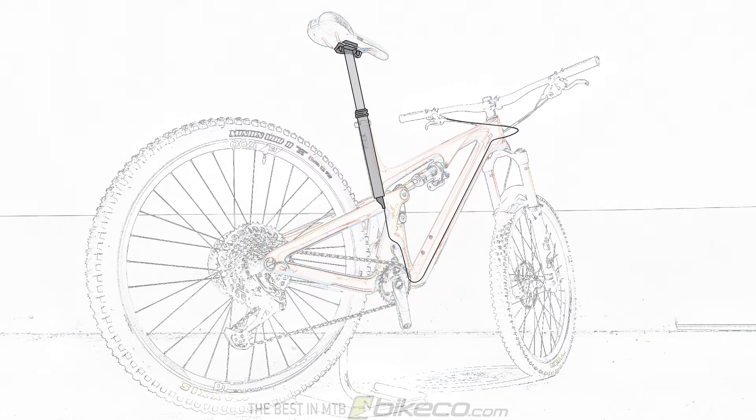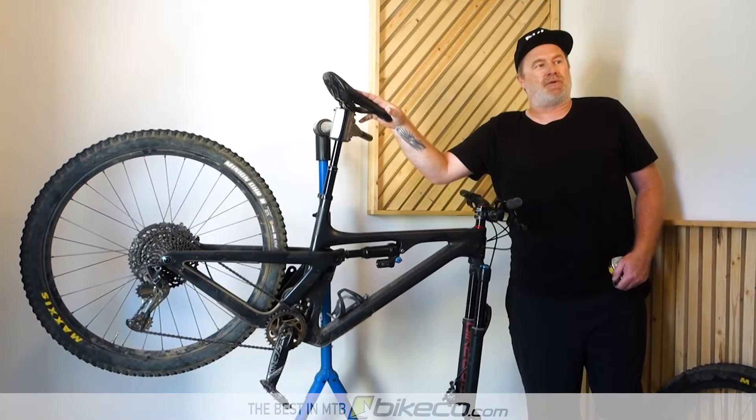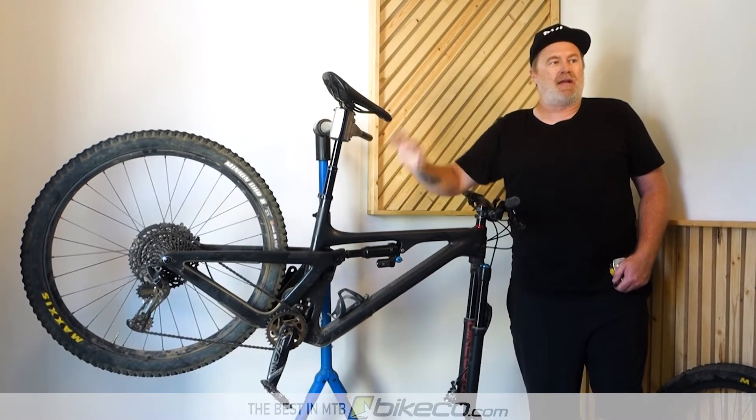Hey guys, it's Nate from The Bike Company. I want to go over a quick how-to on sizing your adjustable seat post based on your inseam and your frame size.